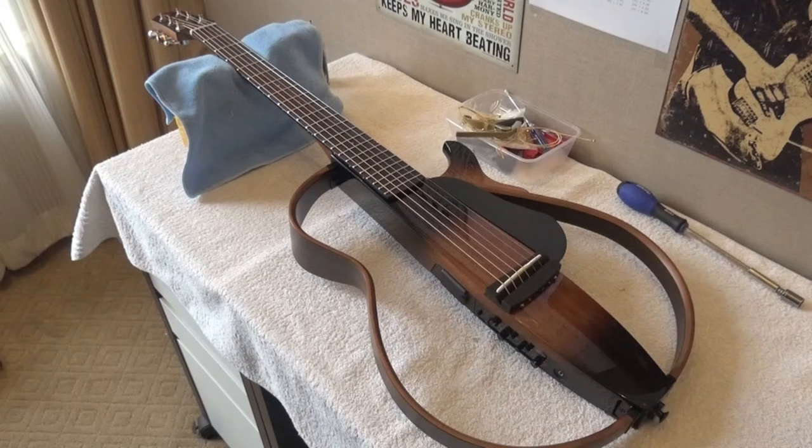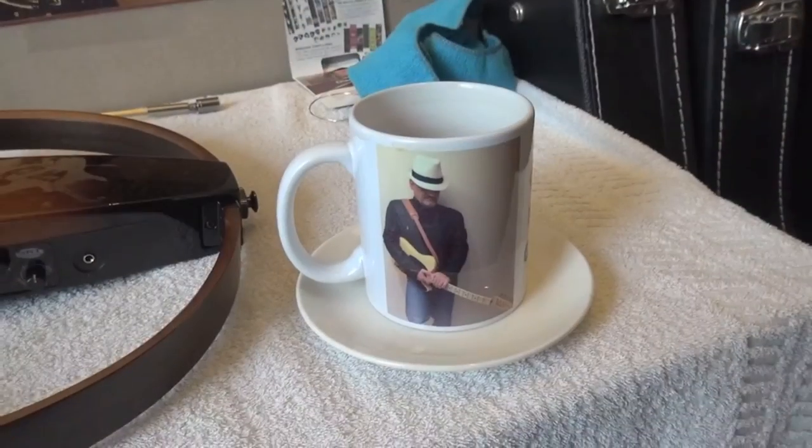This has been the setup. I used Taylor specs for the action: 6/64ths, which is 3/32nds, which is 2.4mm at the 12th fret 6th string; and 1.9mm, which is 5/64ths, at the 1st string. I used 10 thousandths of an inch — 0.25mm — for the neck relief. In the next video we are going to listen to the different sounds the guitar can offer. Thank you very much for watching. Stay tuned and see you very soon. Bye! And remember, tea always tastes better if you have your own mug.